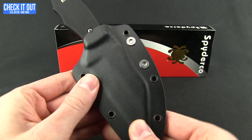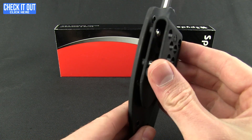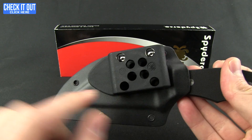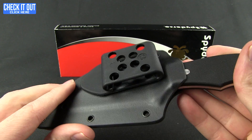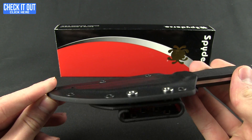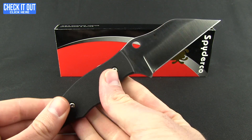We just looked at another Boltron sheath the other day from Benchmade. The Boltron is a little bit more durable at high and low temperatures than Kydex. That clip there is the G-Clip from Spyderco — it's going to give you some different mounting options on the belt or inside the waistline. There's also a drainage hole on the sheath. Let's go ahead and pop out the knife.